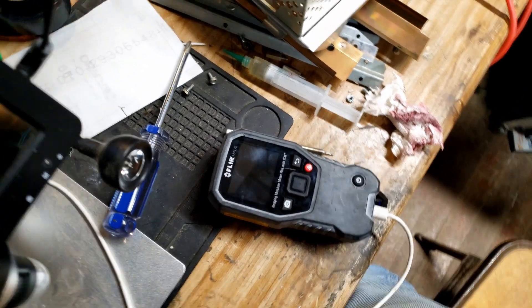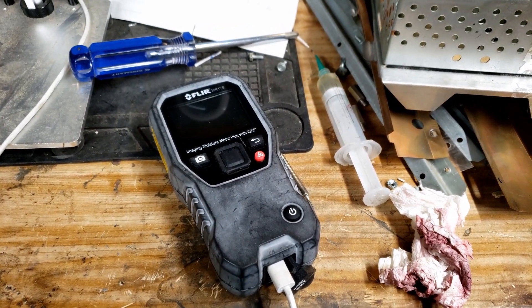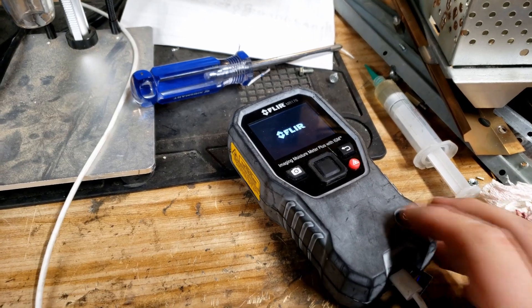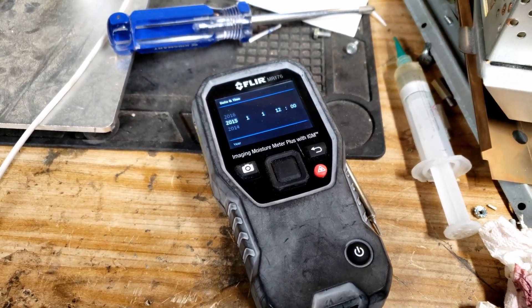Moment of truth. We are officially plugged in now, and we're still not turning on. Come on. Yes! Holy shit, we're on! Okay, so that took a little bit, but we are now on.